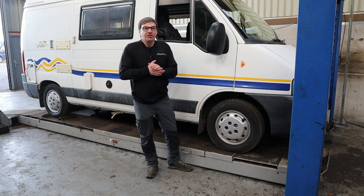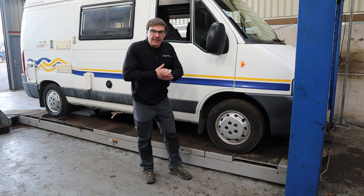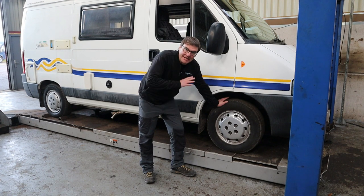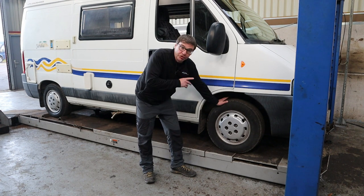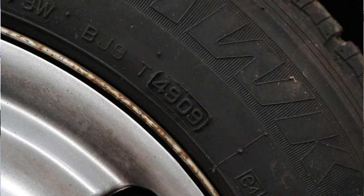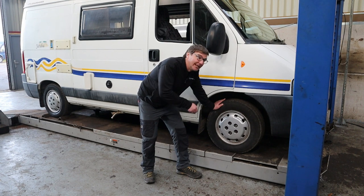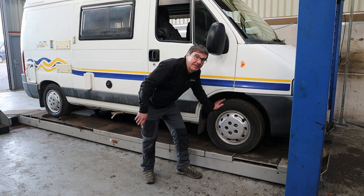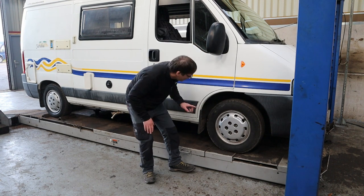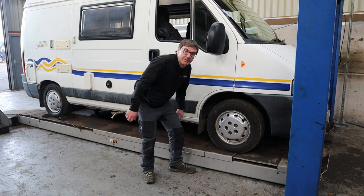Your next thing is generally checking for any oil leaks or any leaks underneath the campervan or motorhome. We also need to be checking tyres for any perishing and also for their age — on this one the tyre is from 2009, so that's 11 years old. That's something we'd be replacing, and it wouldn't be just one — it'd be all four that you'd have to replace. Also do a general check around for any corrosion, including on the wheel arches, which we'll show you in a minute when we go up on the ramp.